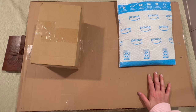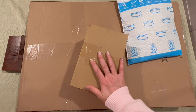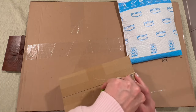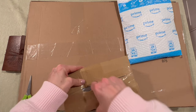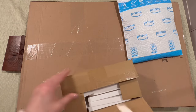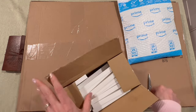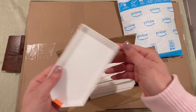I just have three packages here and then something on the side that I want to show you. Anything I show you will be linked below in the description box. All right — these are for my tray tower system. I got a bunch of trays.